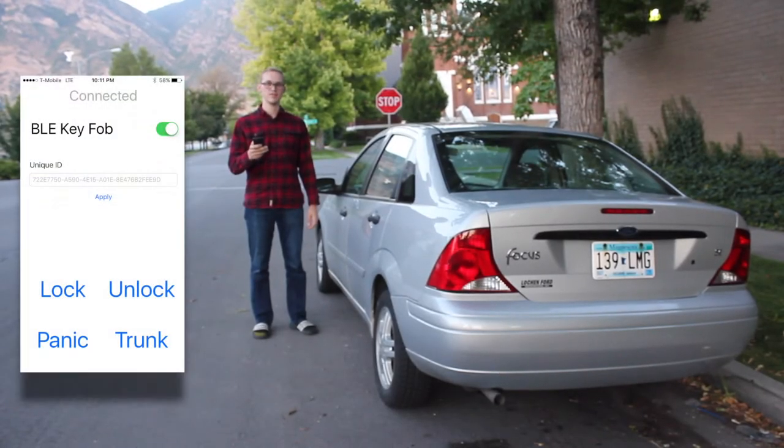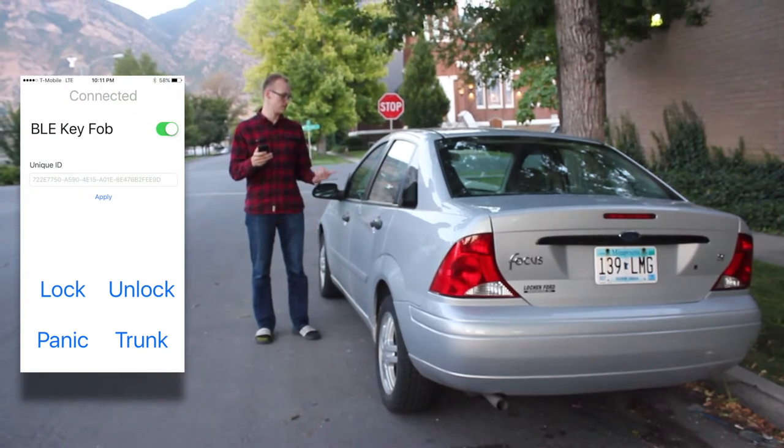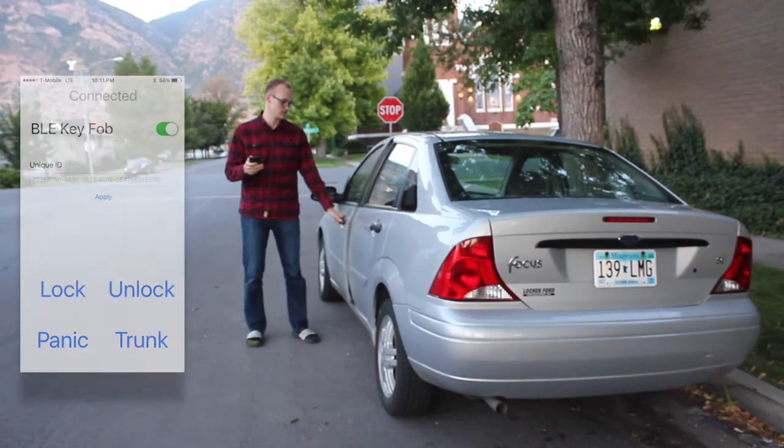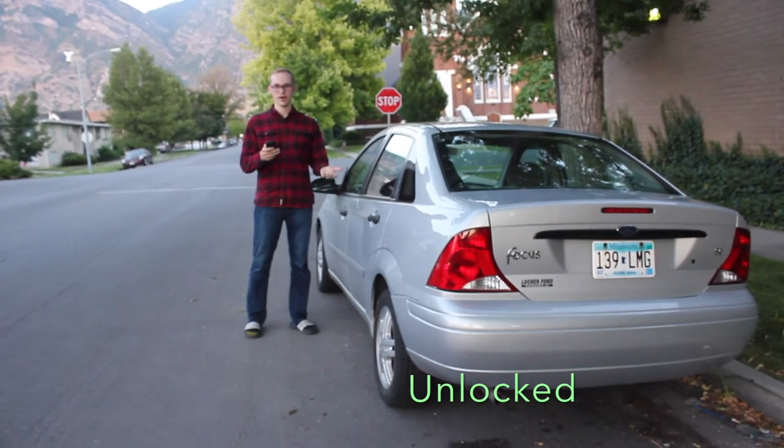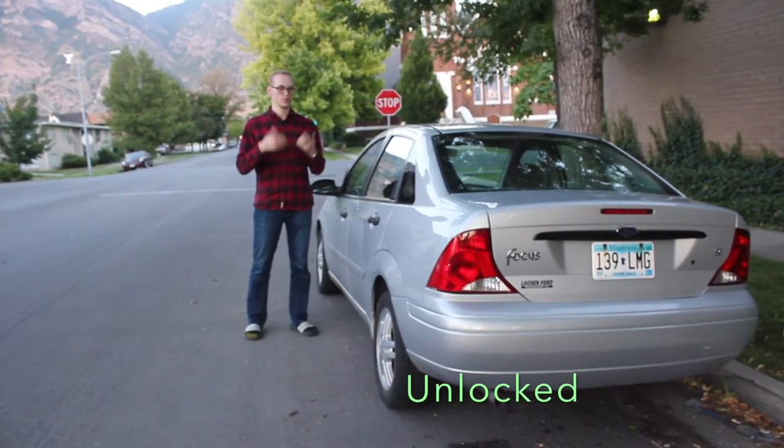The Bluetooth Low Energy Key Fob app is currently connected to the vehicle, which means the vehicle is unlocked. But if I'm out of Bluetooth range of the vehicle, it will lock itself again.